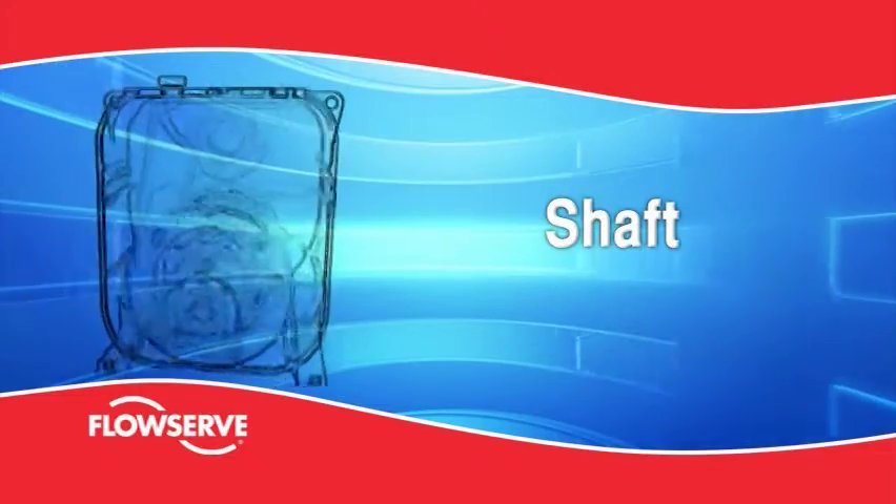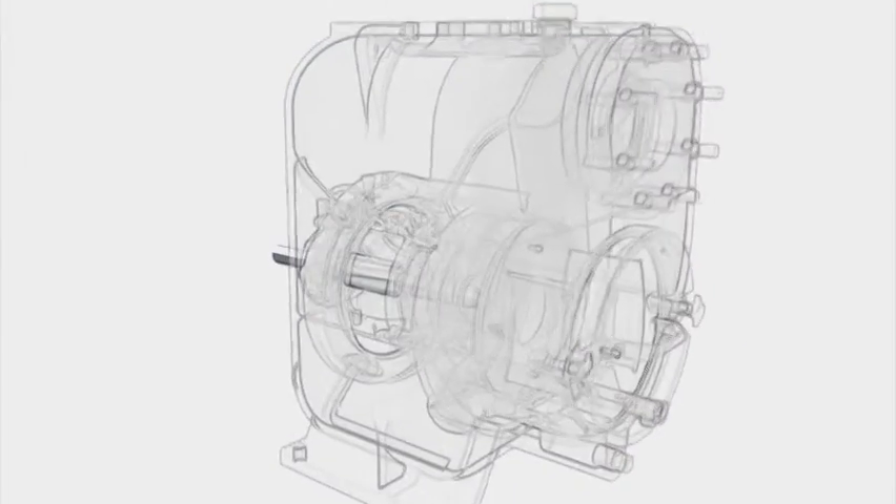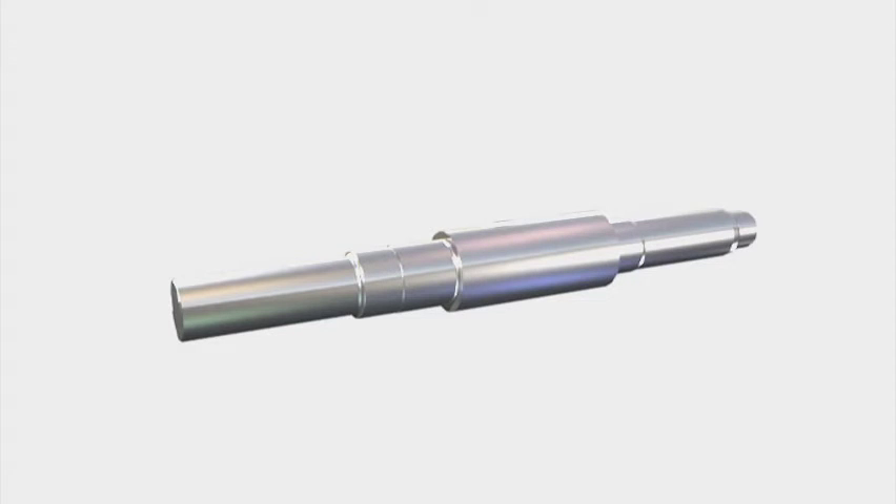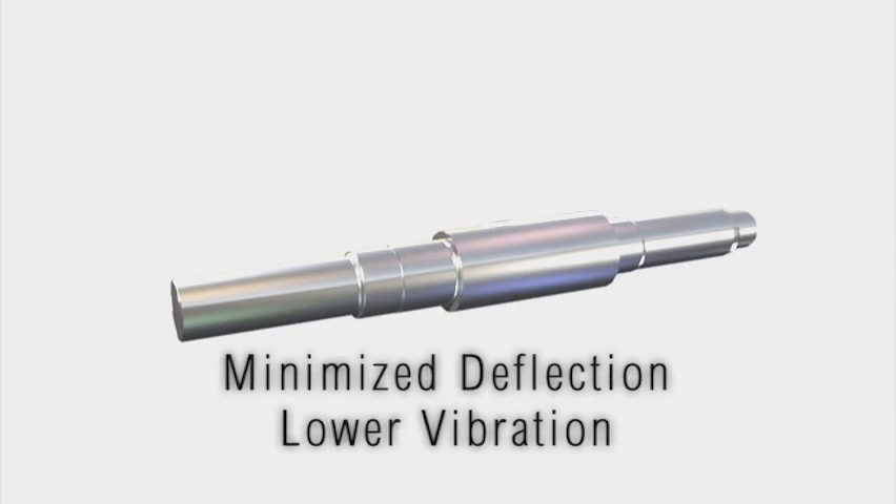Shaft. An oversized 431 stainless steel shaft is standard on all MPT models. Its ample size transmits the maximum power required for pump performance and minimizes deflection and vibration even during intermittent stop-start operation.